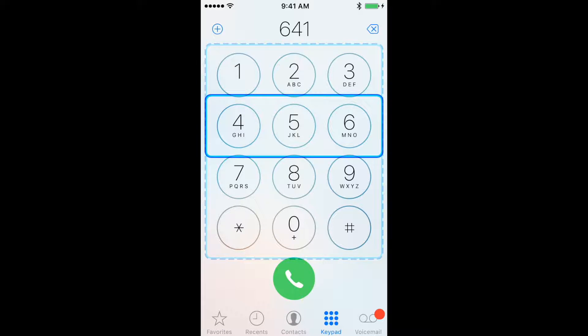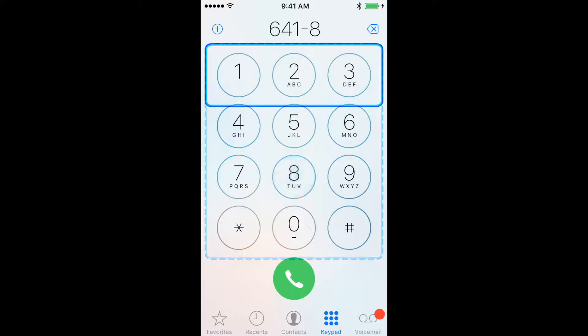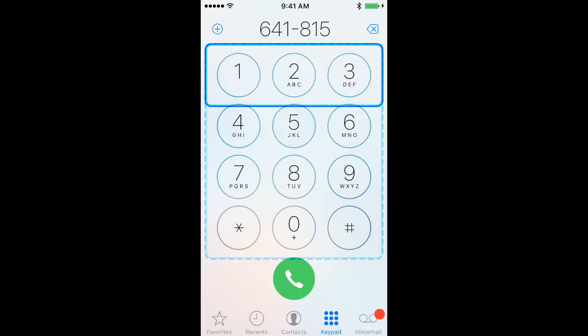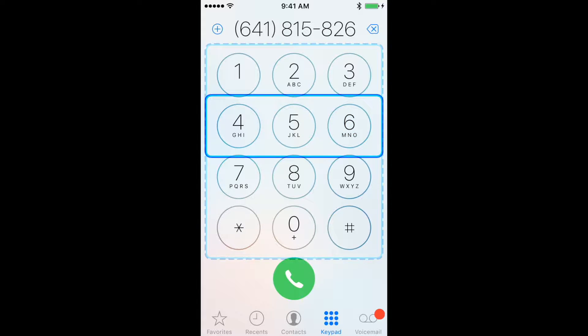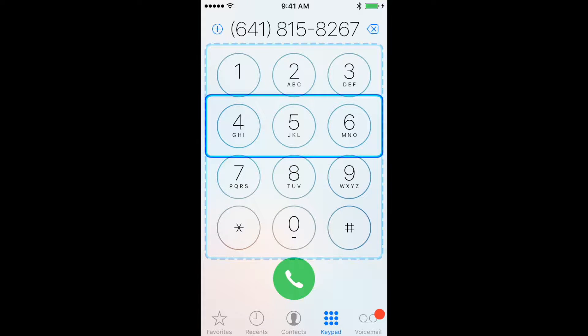Repeat this for each number. When you have entered the full phone number, wait until the keypad is highlighted with a dashed line to step out of the number keys.